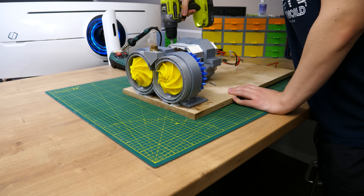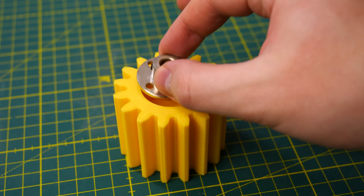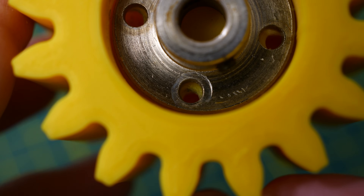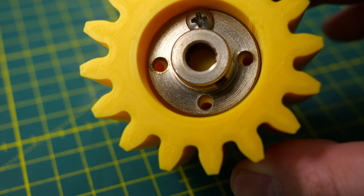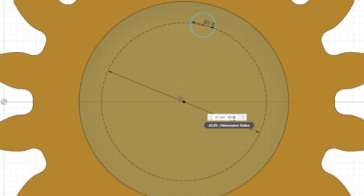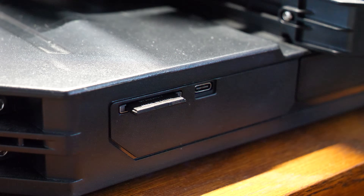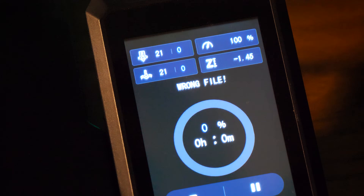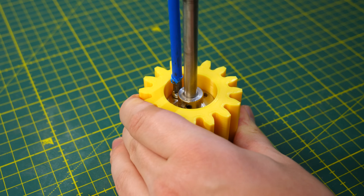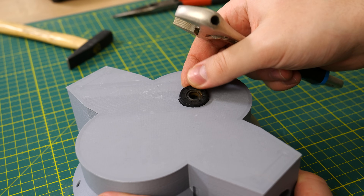Now that everything is printed we can start building. First I attach a rigid flange coupler to the bottom of the driver gear with M4 bolts, but the holes didn't line up — a small measurement error. I 3D printed a new gear to fix it, but then the same problem happened again because I selected the old file instead of the new one in the printer. Anyway, I have the correct gear now and I attached it to the driver gear. Then I installed the shaft seal to the bottom of the housing.